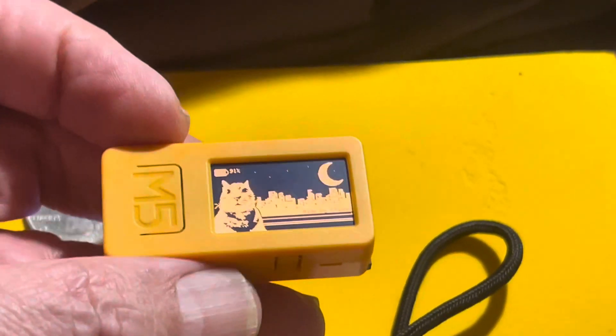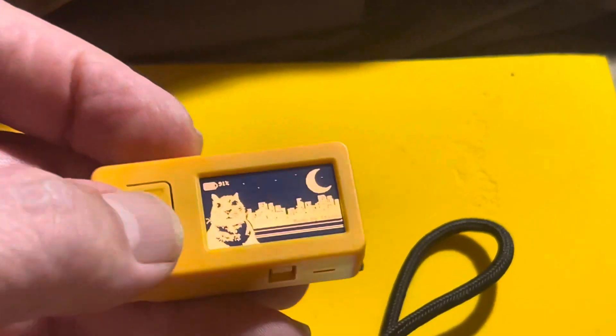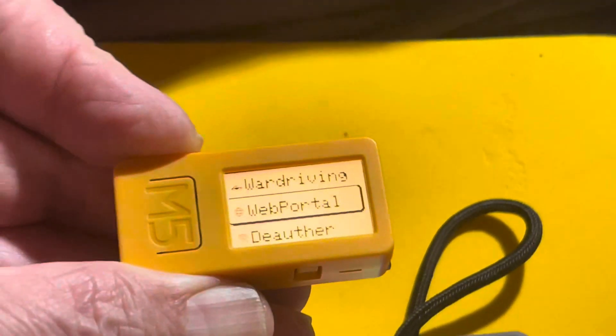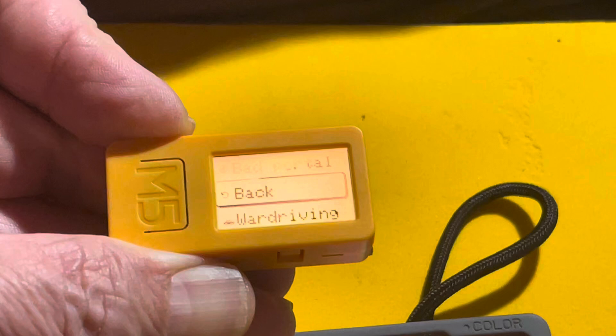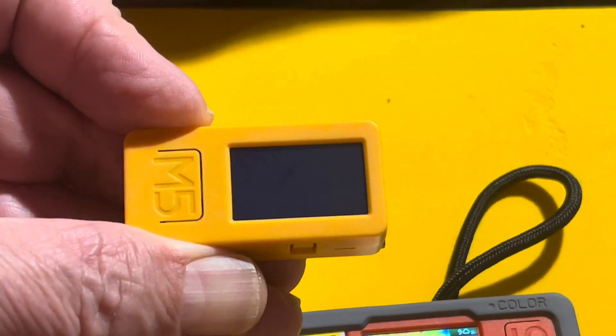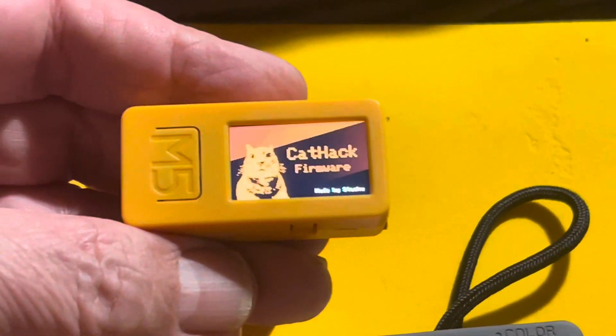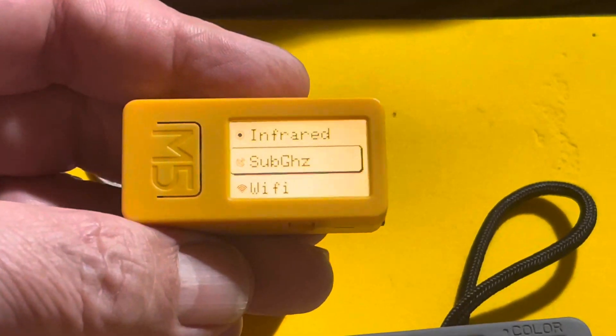Bigger battery, a little more memory, a better processor. And this one right here is running the CatHack system. It waits for a few seconds — there you go — and we'll go ahead and turn it back on again. And this guy has all sorts of built-in fun stuff.